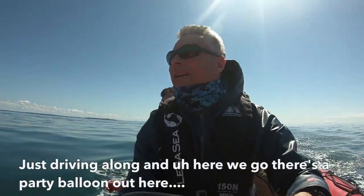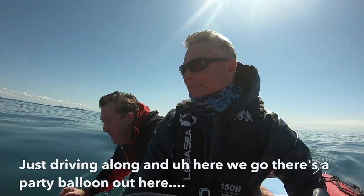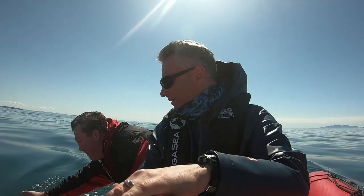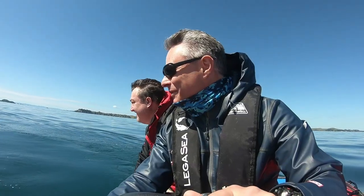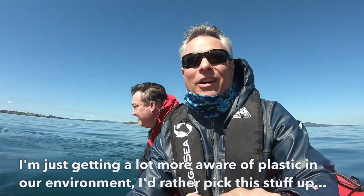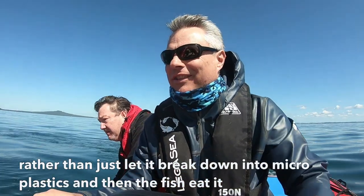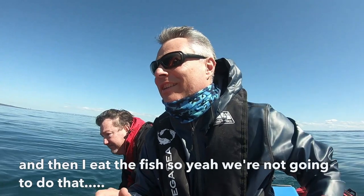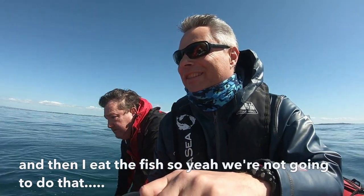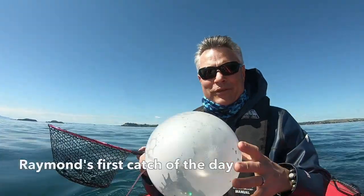Just driving along and, oh here we go, there's a party balloon out here. Raymond just missed it. There you go, Raymond's first catch of the day.